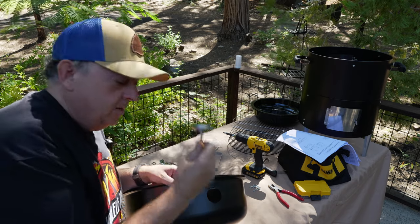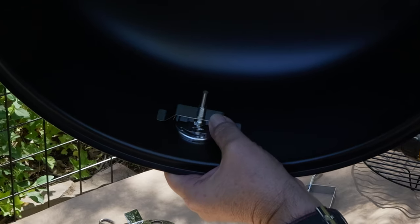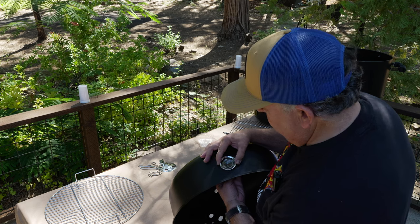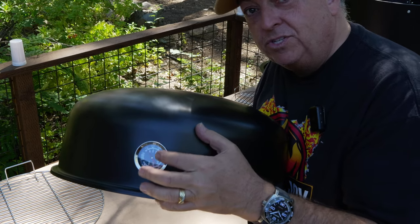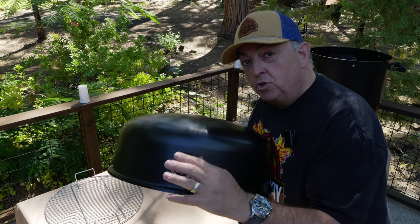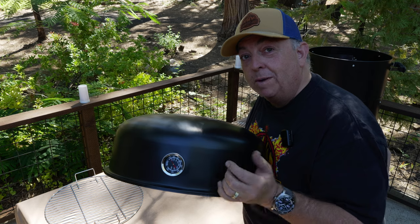Next, we'll put on the thermometer that goes on the top lid. Put the brace in back and screw it on to get that thermometer nice and snug, then align it. One little pro tip: when you put your thermometer on, I set my 225 at the top because that way I just watch the needle go straight up and I'm right in the zone. You can put it the regular way if you want, but I find it very convenient when I'm smoking.